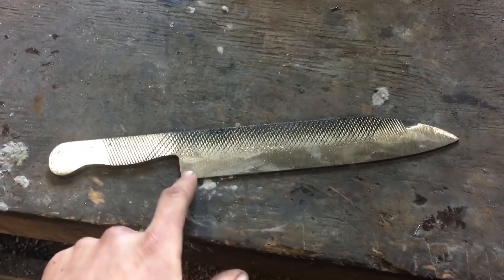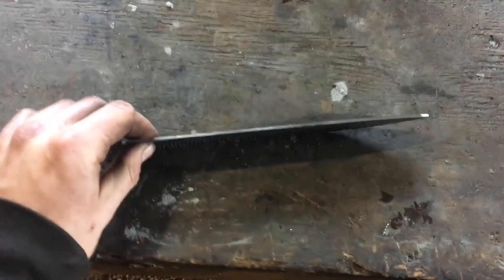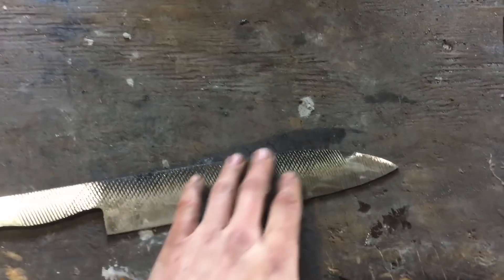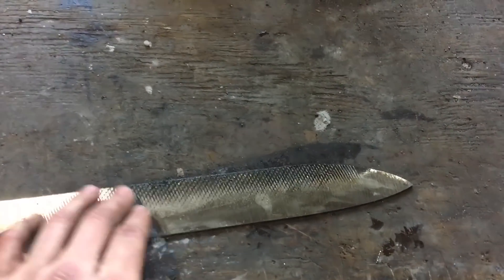Here we are after the 36-grit. I've got the profile trued up and the bevels roughed in. The edge is about halfway to its pre-heat-treat thickness. I'm going to move up to the next grit at this stage because the 36-grit leaves really deep gouges that can be hard to remove if you don't leave yourself enough material. So just take your time.